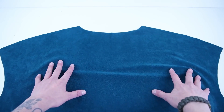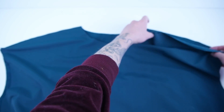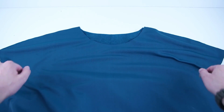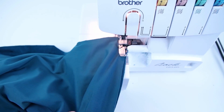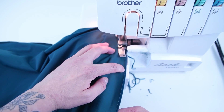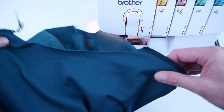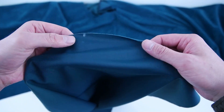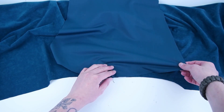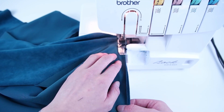Grab the back and front panel and line up those shoulder seams with right sides together. Stitch along both of those edges. Now we're adding the arm panel — mark the center of that arm panel and line it up with that shoulder seam. Recommend pinning this on before you start sewing, then sew all the way through.